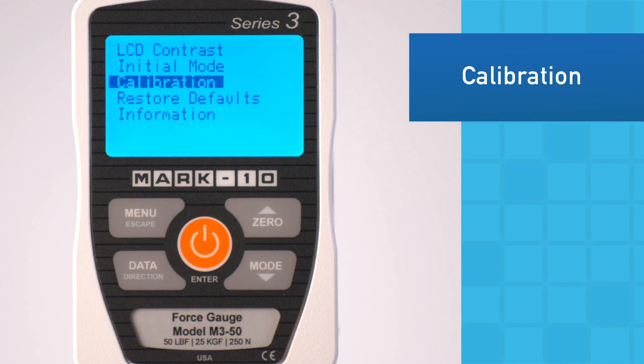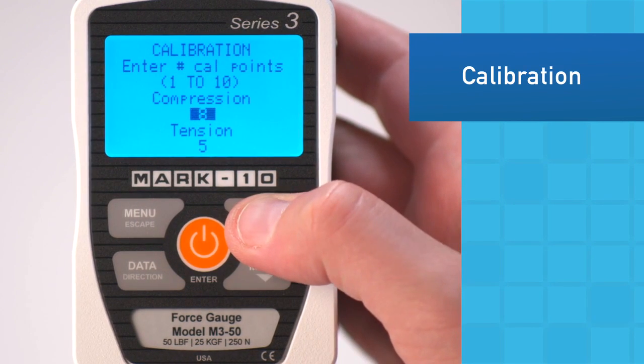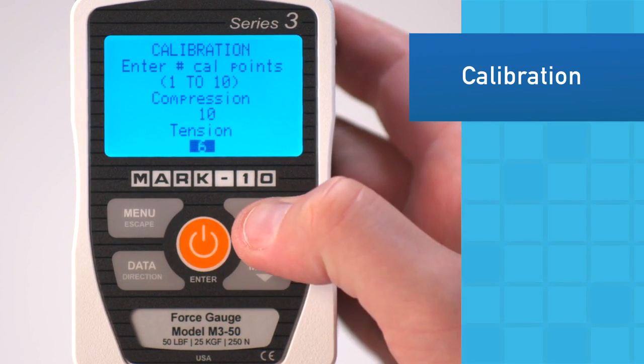Calibration is easily done utilizing dead weights or reference load cells. The user may select up to 10 data points in each measuring direction and may specify the exact weights of each data point in any supported unit of measurement.